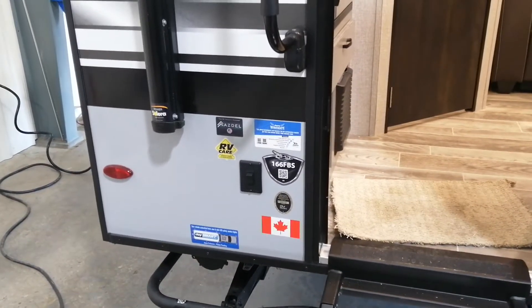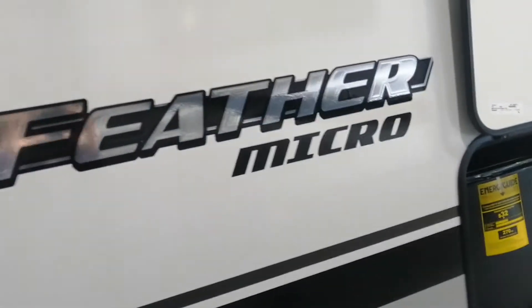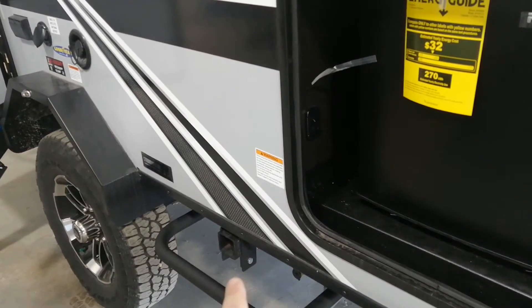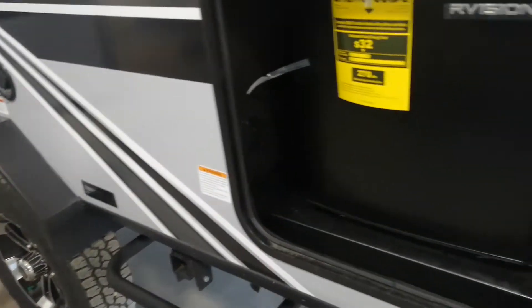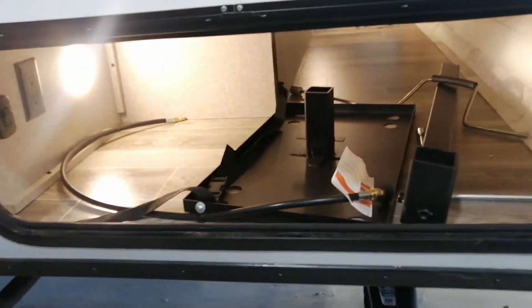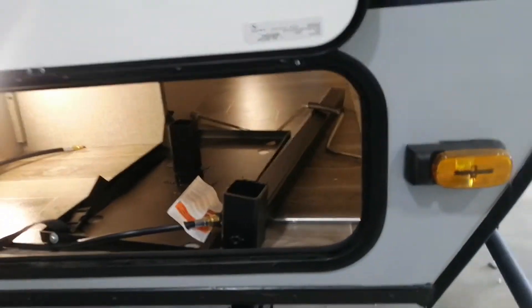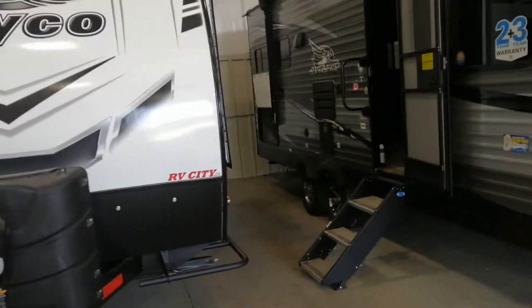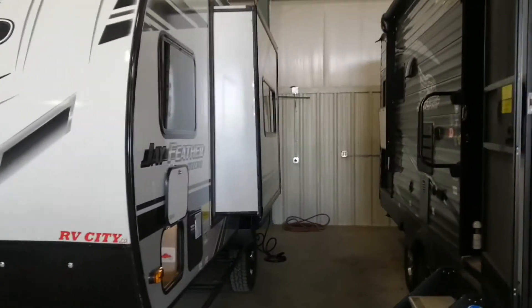Check out this 166 FBS Jayfeather micro. Outside fridge right there, outside barbecue kit — that comes with this trailer's glacier package. Key to pass-through storage. This is for the people who like to go crown camping.